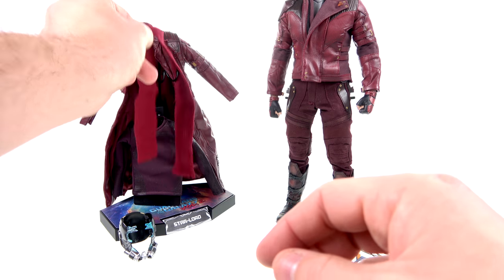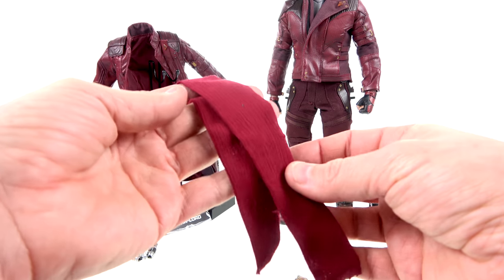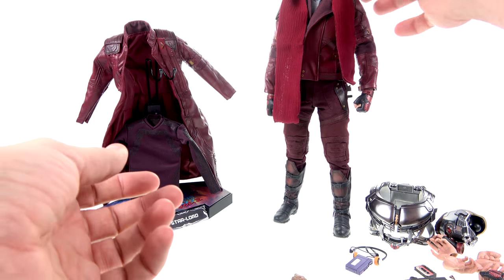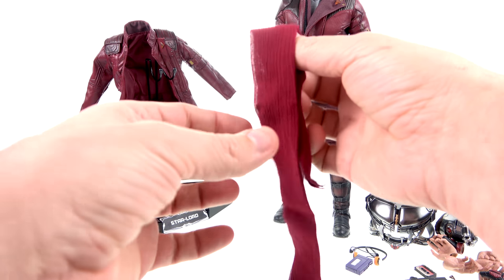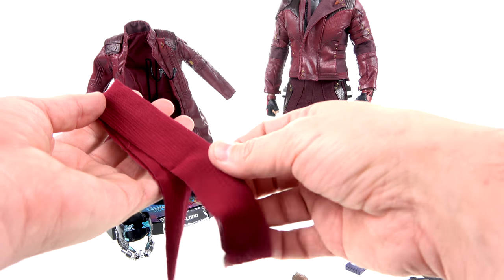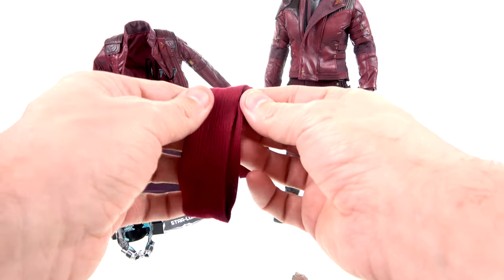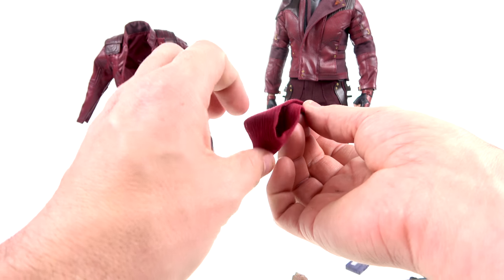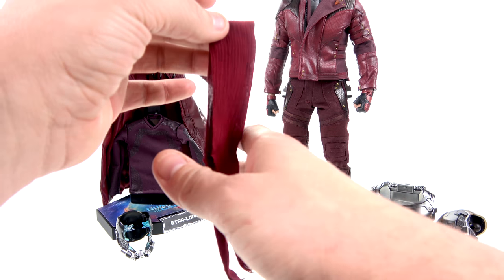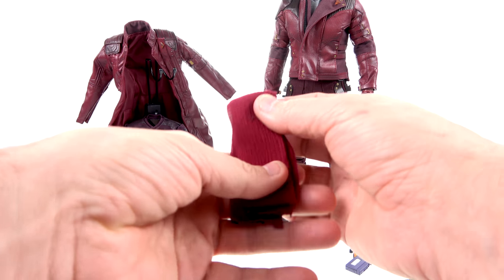He also comes with his scarf — I believe this is part of the regular version. He wore it briefly when he was on Ego's planet. I remember seeing it and thinking, why does he need a scarf, it doesn't look like it's really cold. But he does come with a scarf. Maybe it's because Star-Lord needs to look fancy. I doubt this is ever going to get used.